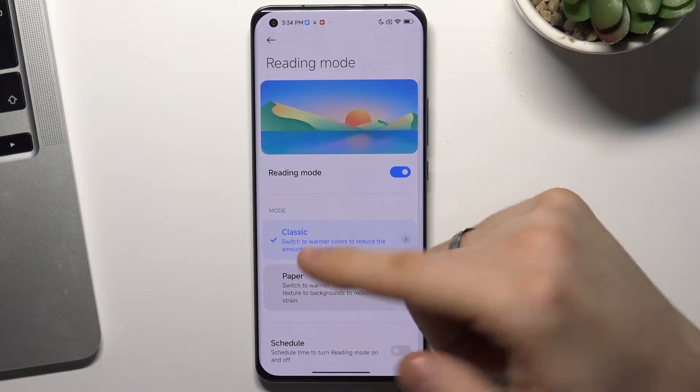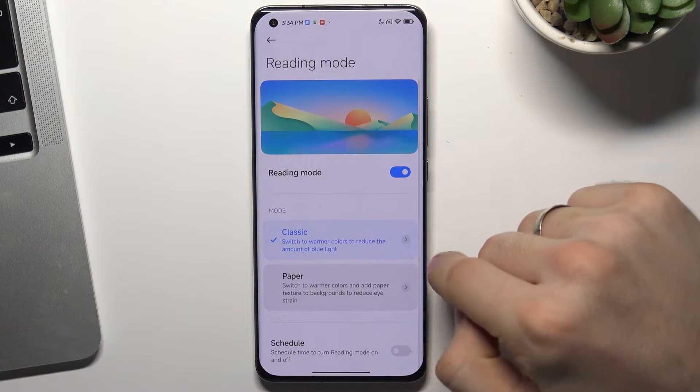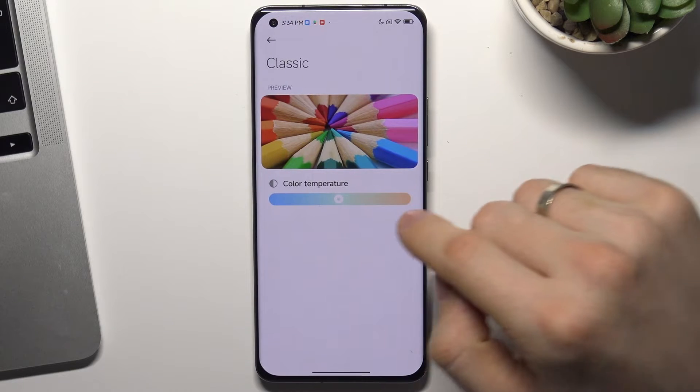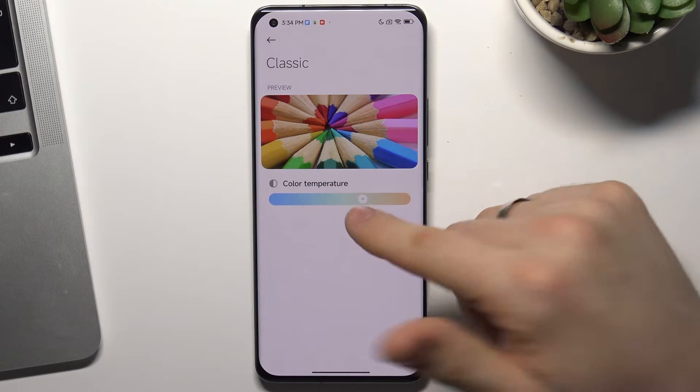So click reading mode. You can choose classic mode or paper mode — I suggest using classic mode. Then click on this arrow button and just change the color temperature for you.